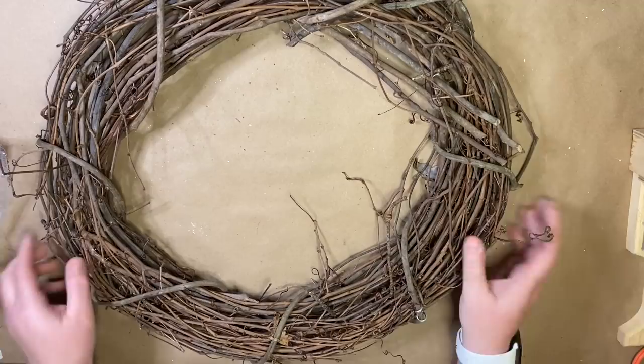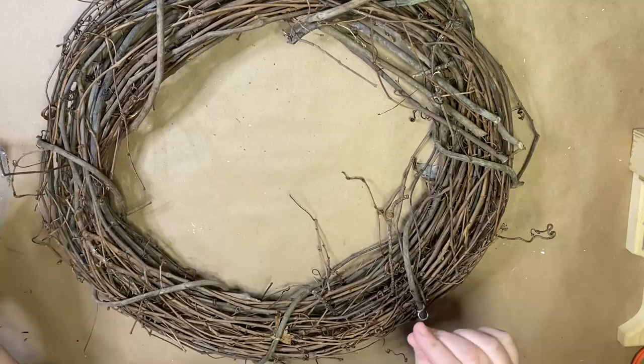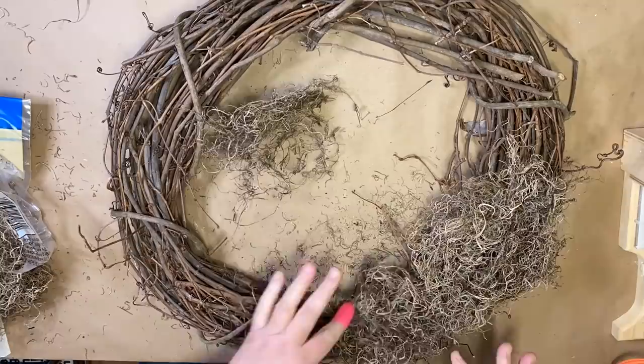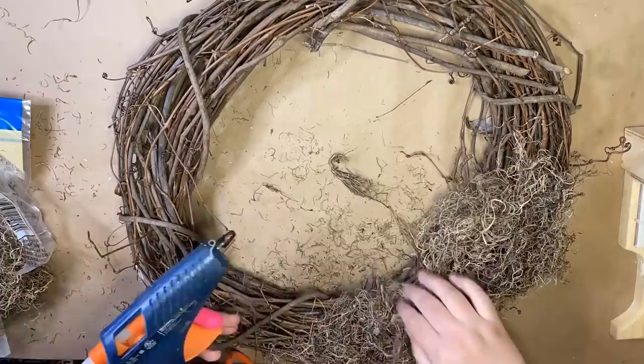For the next project, we're going to start by taking some Spanish moss from the Dollar Tree and a grapevine wreath from Hobby Lobby. We're just going to stretch the Spanish moss over about a fourth of the wreath — we're making this look like a nest. I'm using my hot glue pen and securing it in place as I go around, then going back in to add more where it looks a little sparse.